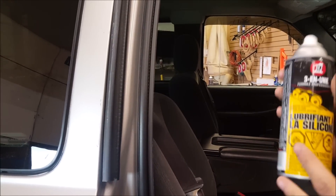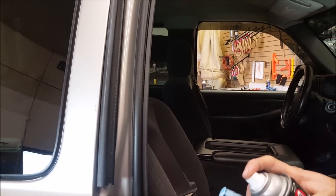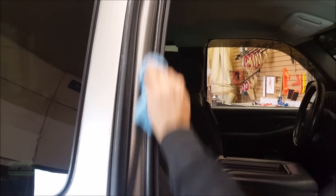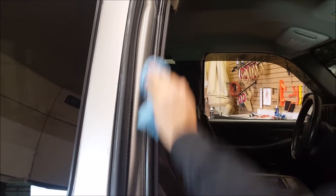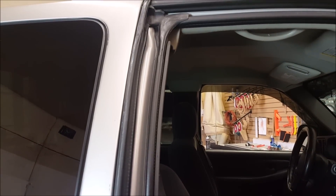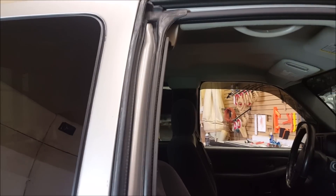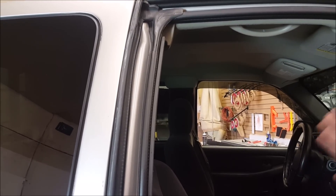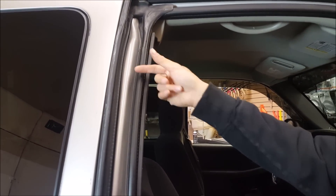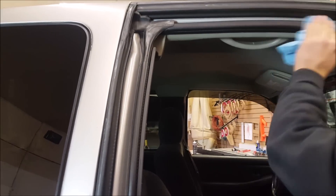Here's another quick little tip — this is where I do like to use silicone spray. I'll spray some onto a rag and put some on the molding. One, this is going to maintain the molding over time. Two, on those cold winter days when there's a little bit of moisture here — have you ever noticed that your doors get stuck? It's because the moisture between the door and the molding turns into ice and kind of fuses them together. So putting a little bit of silicone lube on here will prevent that. I do this every season.